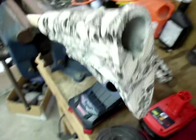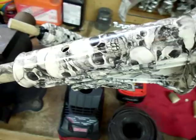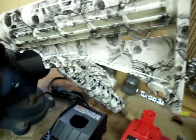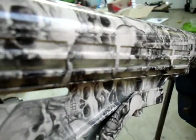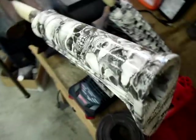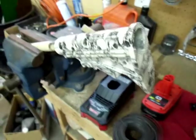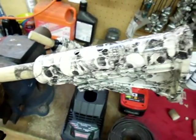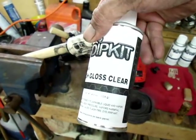I was really nervous about the stock and the foregrip, but they just turned out great. And something really simple that I was sure was going to be simple, like the pistol grip, gave me all that grief. I'll let this stuff dry out, and the last step will be to coat it with the clear.